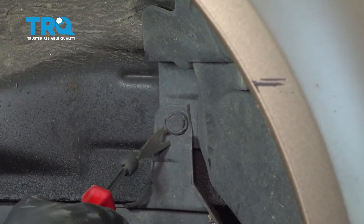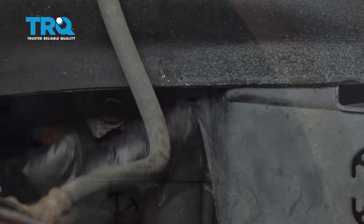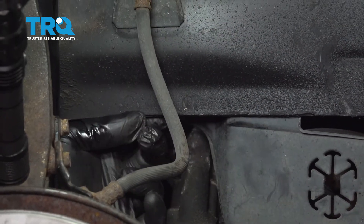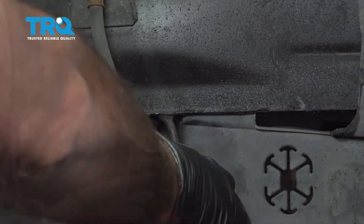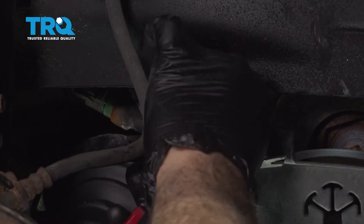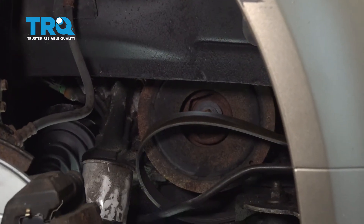Remove this little button right here. Right up underneath here, there's another plastic button securing the back section. Go ahead and do the same in the back. Once that button's out, you can tuck this down and out of the way.